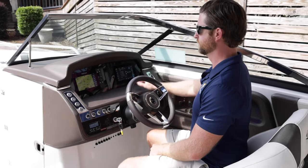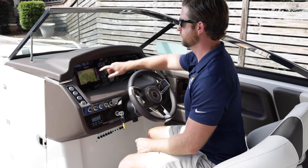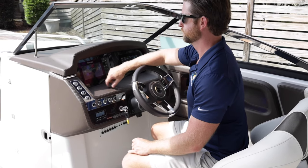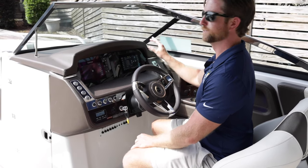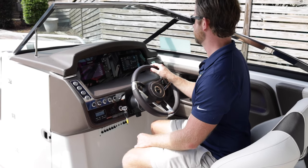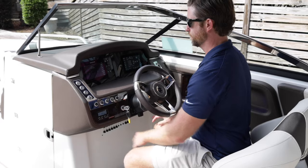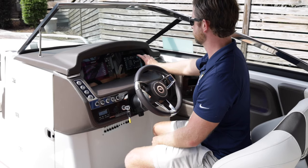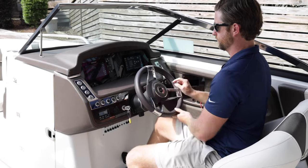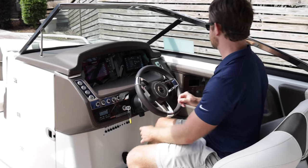Coming to the helm, you can see this is a really nice, luxurious dash. Chaparral focuses a lot on the experience the driver has. There's a really easy-to-use seven-inch Simrad screen with GPS, charts, echo, and instrument display. With SurfGate, you control the ballast system, the surf gates, all the wave profiles, and cruise control. Easy-to-reach switches, a stereo remote, and you can also control the stereo from the seven-inch display. The leather-wrapped steering wheel always has the Chaparral logo facing up — a nice little detail for that extra experience.